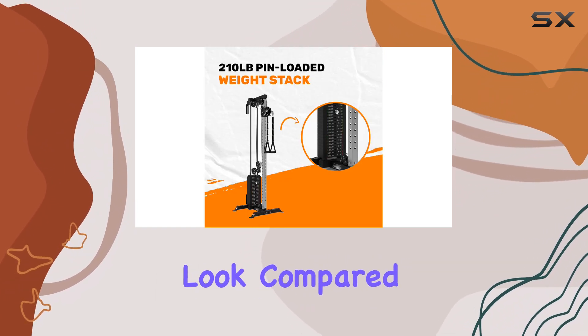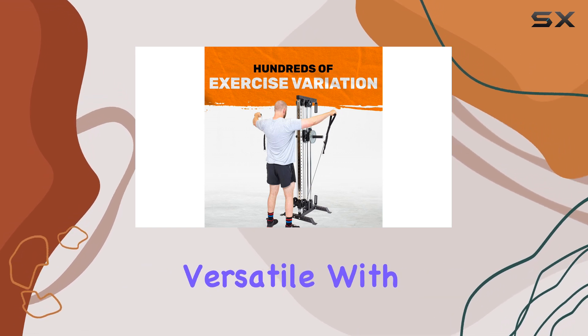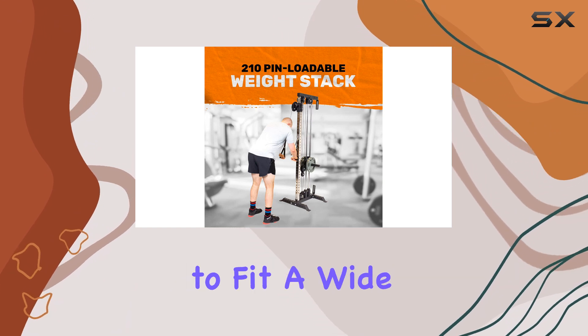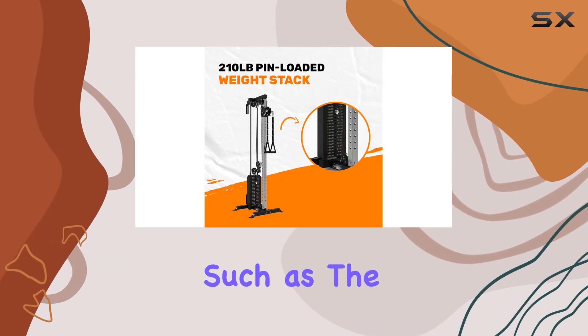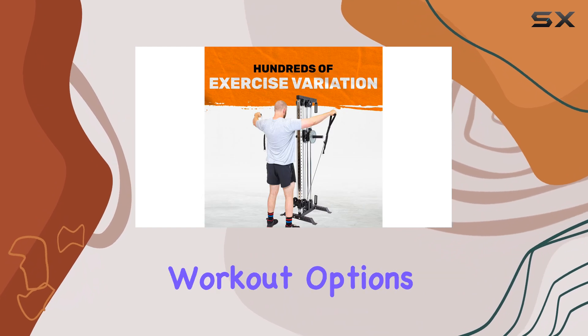Despite its minimalistic look compared to other home gym picks, this machine is surprisingly versatile. With 33 height settings for the pulleys, you can adjust the machine to fit a wide range of exercises. It's also compatible with various rack attachments, such as the belt squat rack and wide hip bar, allowing you to expand your workout options.